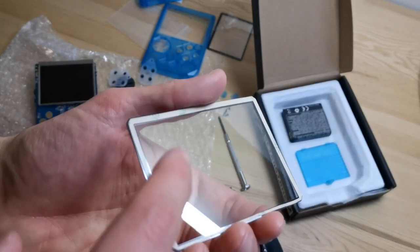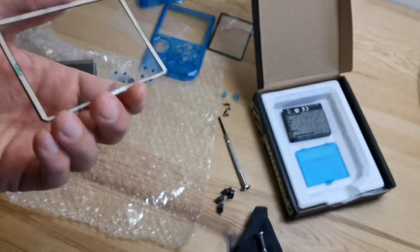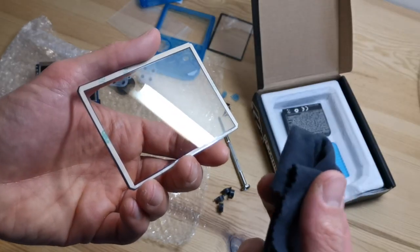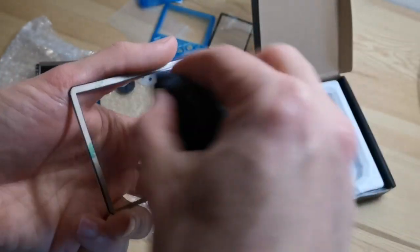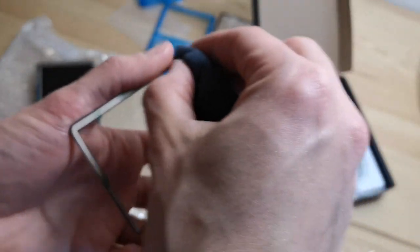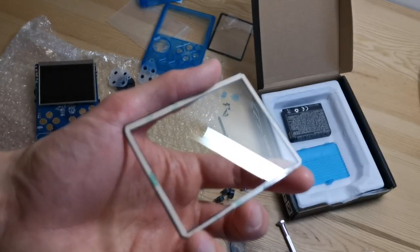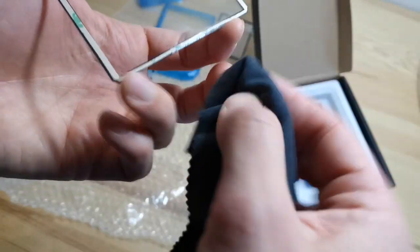Be very careful not to put your finger on the glass because you will have marks and won't be able to remove them after assembly. If you have some marks, take a cloth and wipe it clean. Make sure there aren't any marks or anything. It's very clean now.